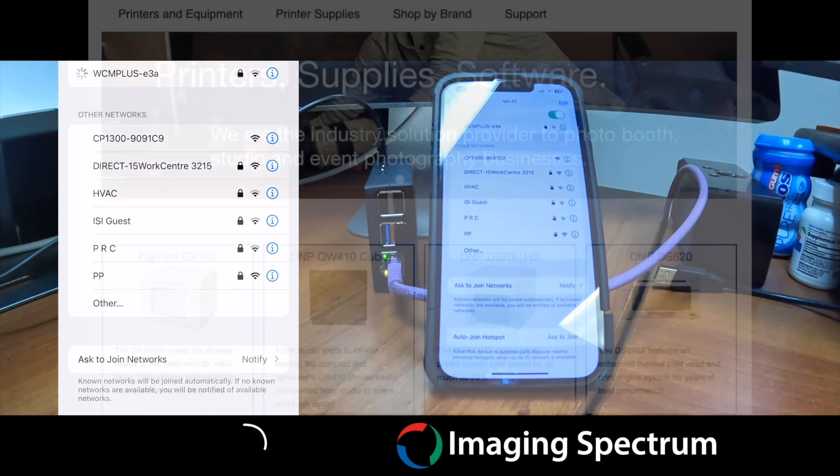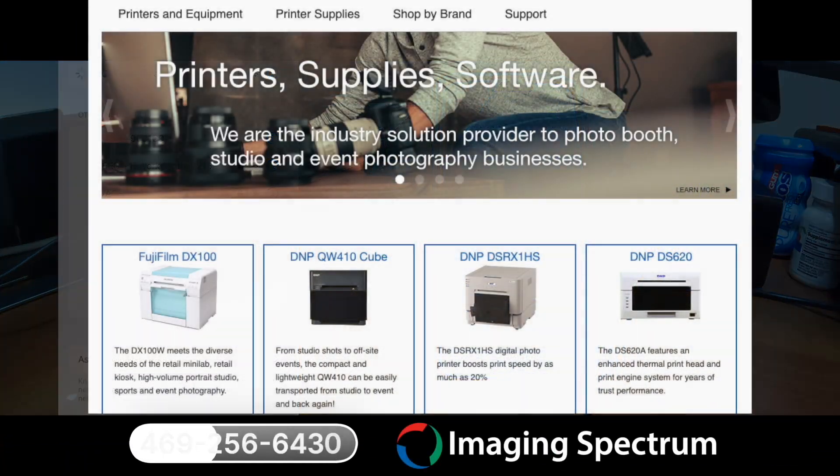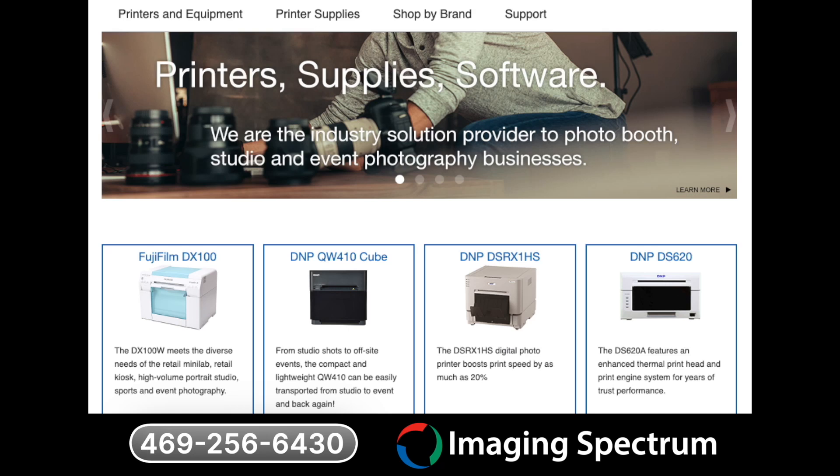At Imaging Spectrum, we provide free technical support with printer and paper purchases. Call us today if you're a photo booth owner, event imaging professional, or anyone who does on-site printing. We offer the very best in products, software, service, and support to help your business thrive.